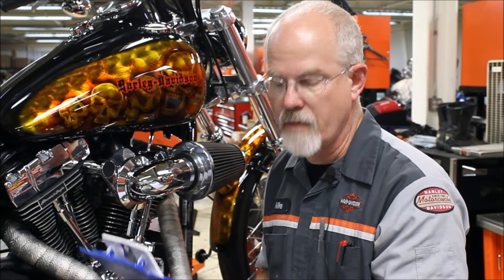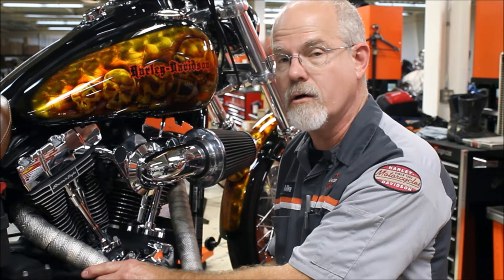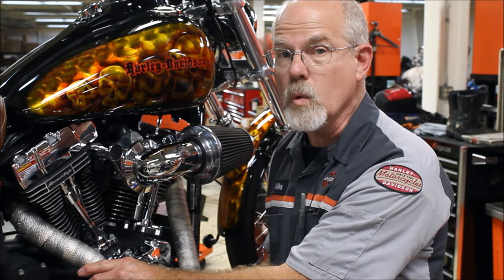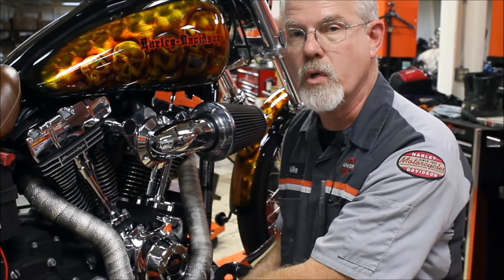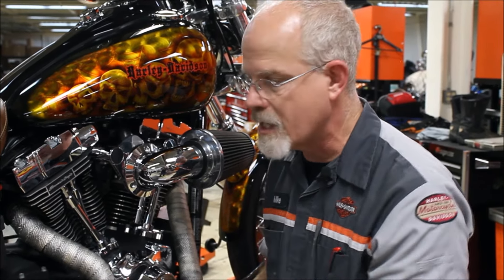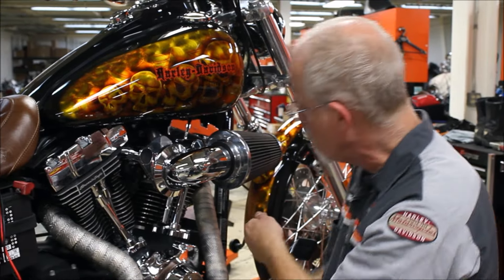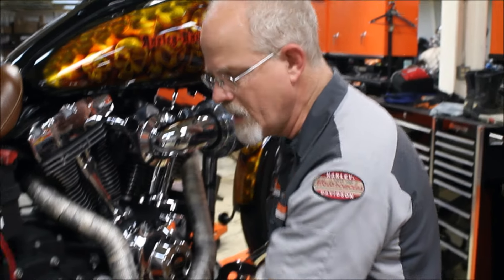Our next point, number 11, is to inspect the exhaust system. Check it when it's cold — this gets really, really hot. This gentleman has covered it with exhaust wrap for the old school look and to help with heat near your leg. Checking the exhaust system, all we're wanting to do is make sure that the mounts are all tight. You can take a flashlight and look at the bolts, but what I do when it's cold is move things.